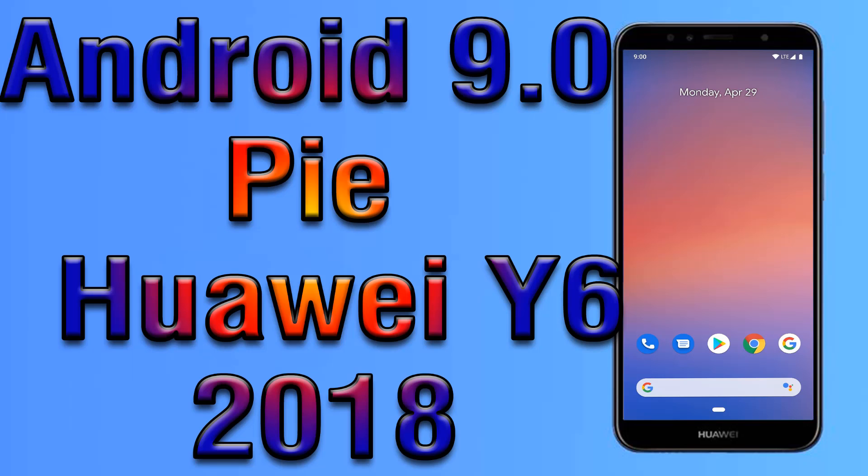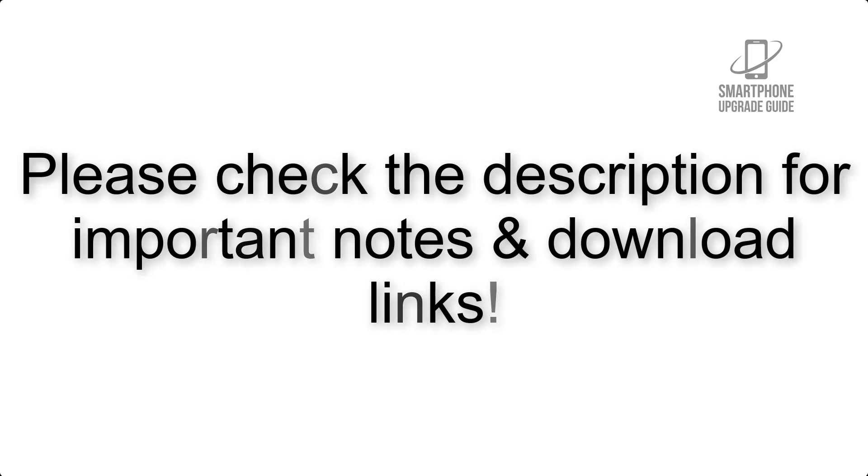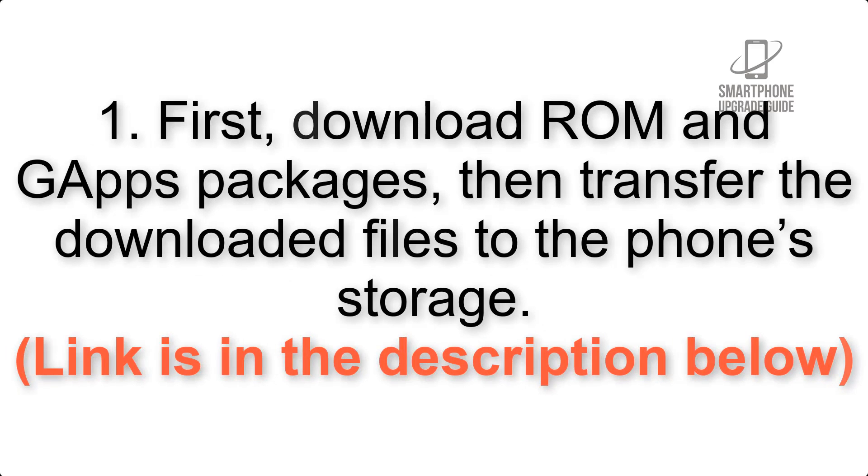Install Android 9.0 Pie on Huawei Y6 2018 via Pixel Experience ROM. Please check the description for important notes and all the download links. First, download the ROM and gapps packages, then transfer the downloaded files to the phone storage. The link is in the description below.